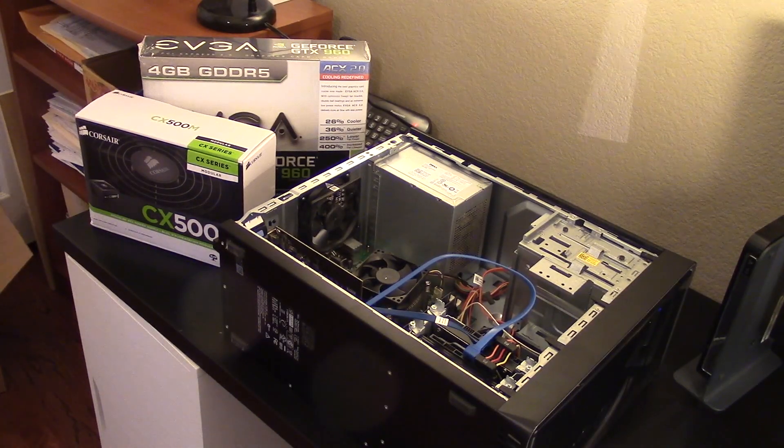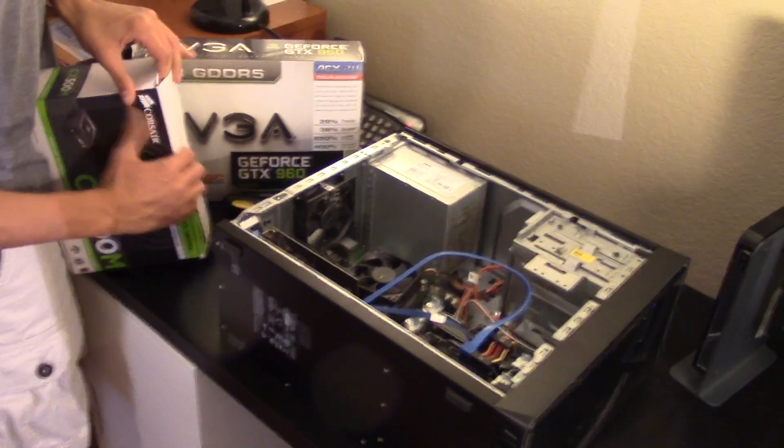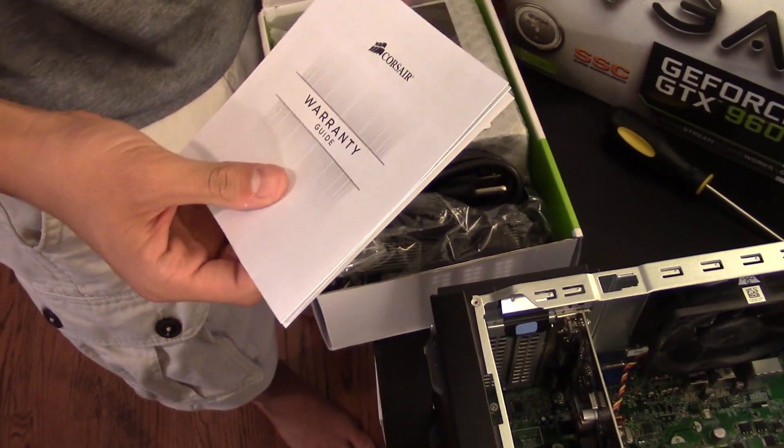You want to open the stuff? Open the power supply, because that's the least exciting. I don't know how to open it. You just slide this in. This is a little bit of deja vu for me.